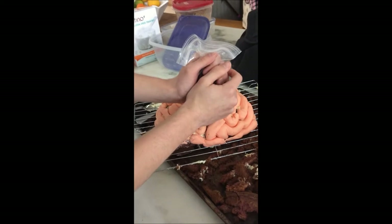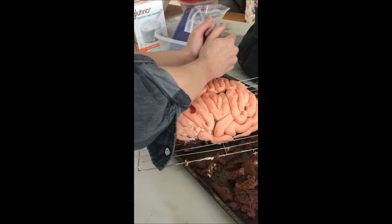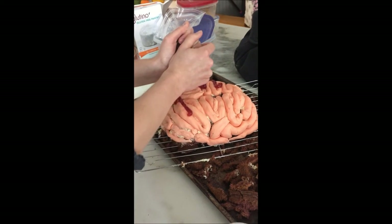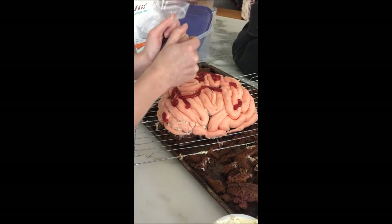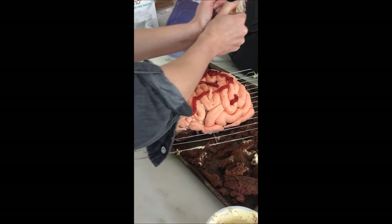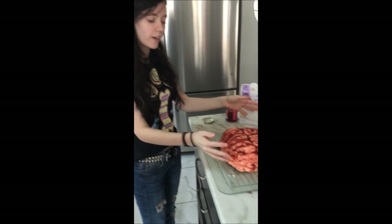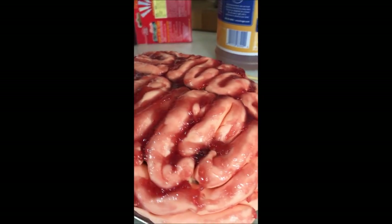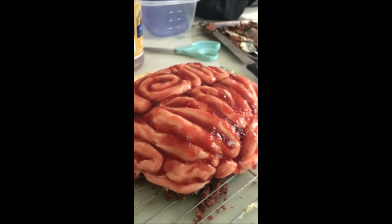We've put some seedless jam in a little bag, and Ethan Burns is putting the jam all over the brain to make it look all gross and bloody — slathering it on in a thin layer. This is our finished brain cake, covered in raspberry jam. Sort of red velvet, but sort of not. It looks pretty gross and creepy, but it's awesome!